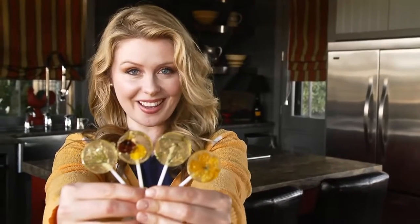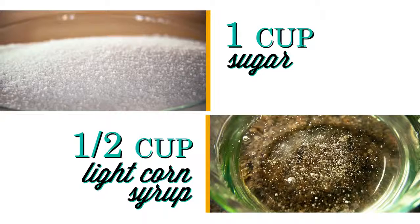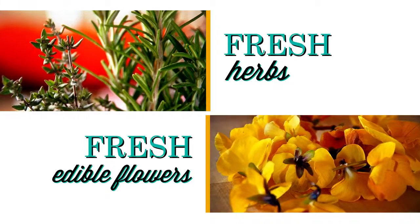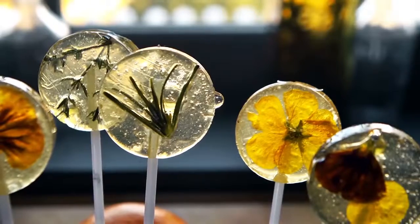How about an untraditional spin on a traditionally sweet treat? Today I'm going to show you how to make these beautiful and tasty flower and herb studded lollipops.